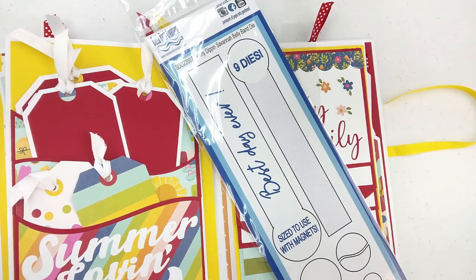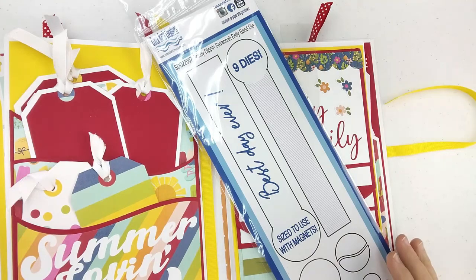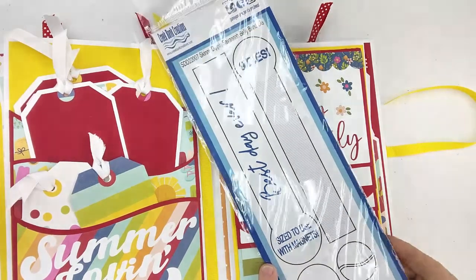Greetings Crafters, it's Julie Creek from Creek Bank Creations. I'm here today to share with you the Skinny Dippin' Savannah Belly Band Die.